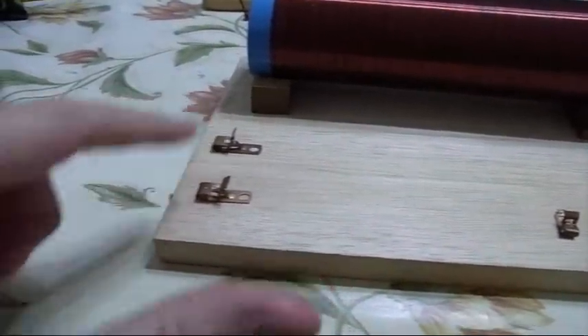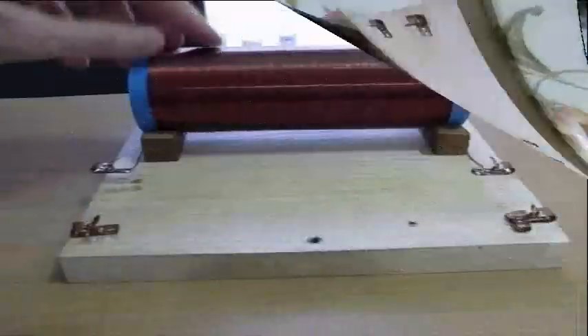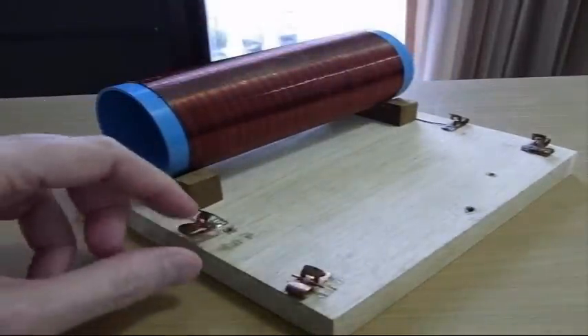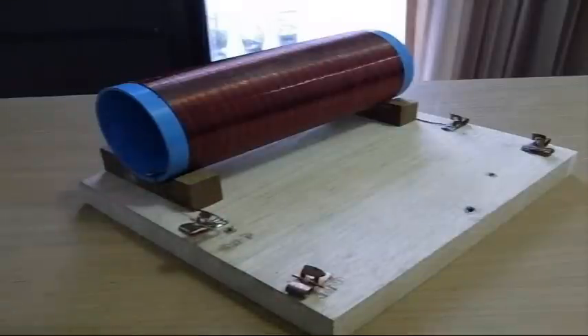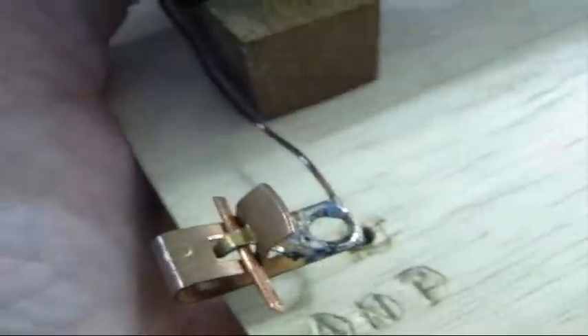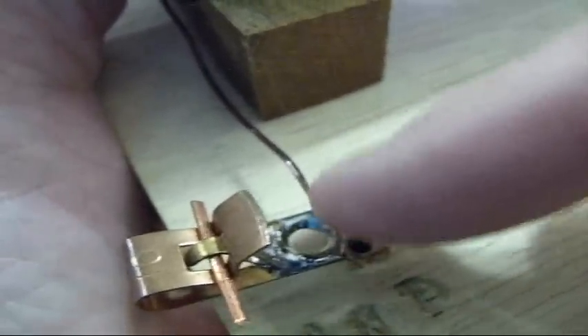Mount a couple of spring clips on this side for the earphone, a couple here for the diode, and a couple here for the antenna and ground. We still need to find our wiper, which goes from here to here. On this end, I've run the wire out and soldered it onto the clip — you don't have to solder, but I did. Note that the enamel has been scraped off of the wire. That is one of the trickiest parts — you've got to get that brown coating off until you get a nice shiny copper.